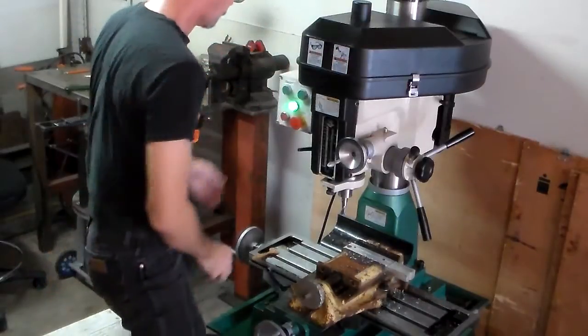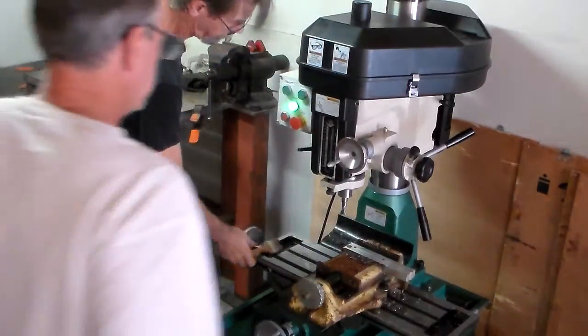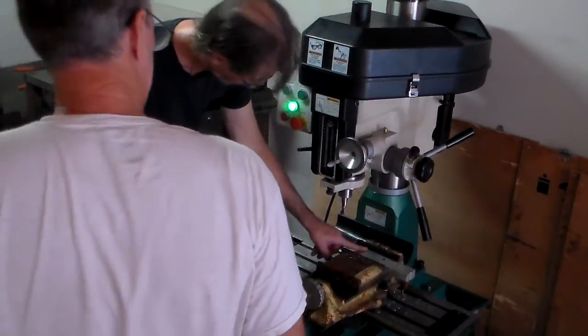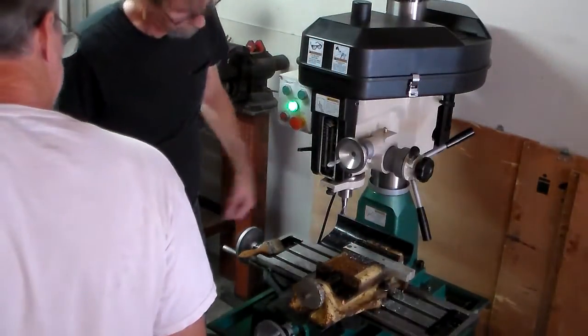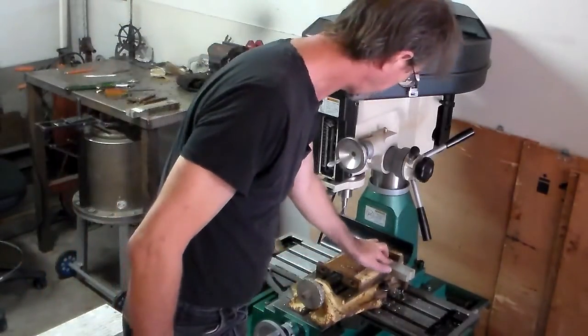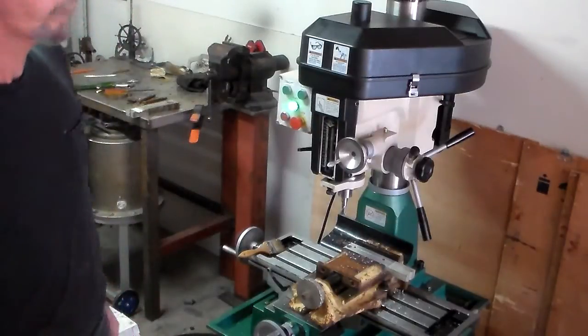And there it is — nice smooth mill finish. Well, rough mill finish. It's not super smooth, but it's only a two-flute mill. I can put a four-flute in there and clean it up some, but that's good enough for the time being.